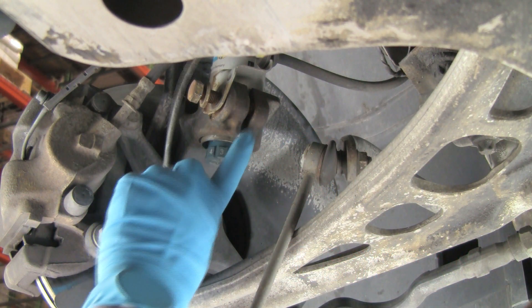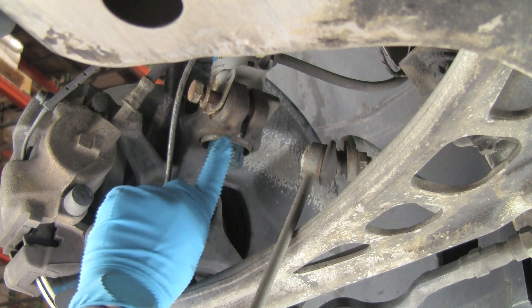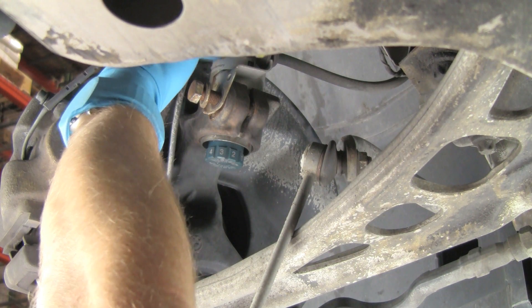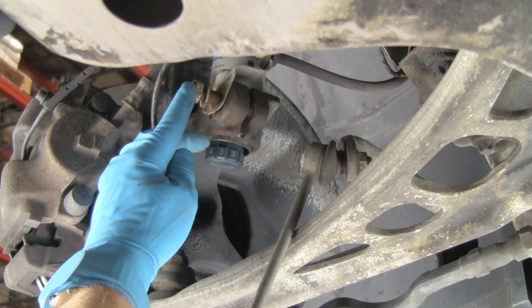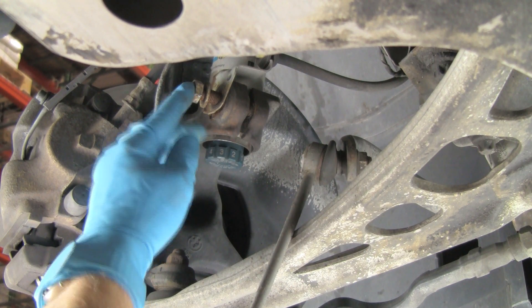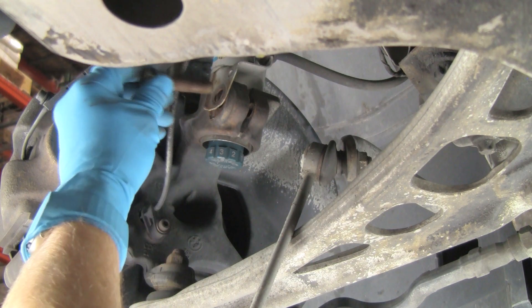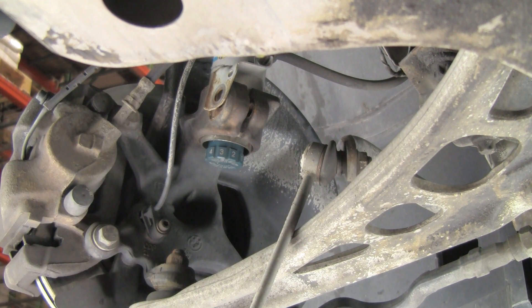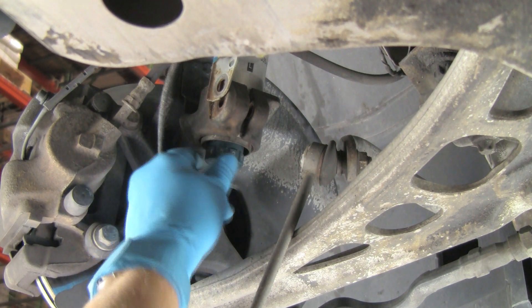Here we see the steering knuckle sleeve clamp for the front shock or strut assembly. Notice how the shock is inserted through the clamp. To remove the shock, we first loosen the clamping bolt and remove it. At this point, the clamp is still tight against the shock. In order to remove the shock, the clamp must be spread to relieve the tension on the shock.